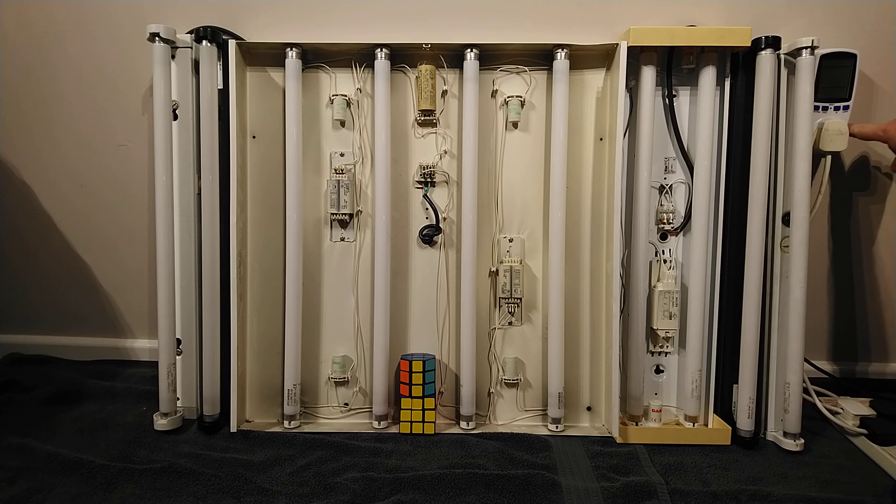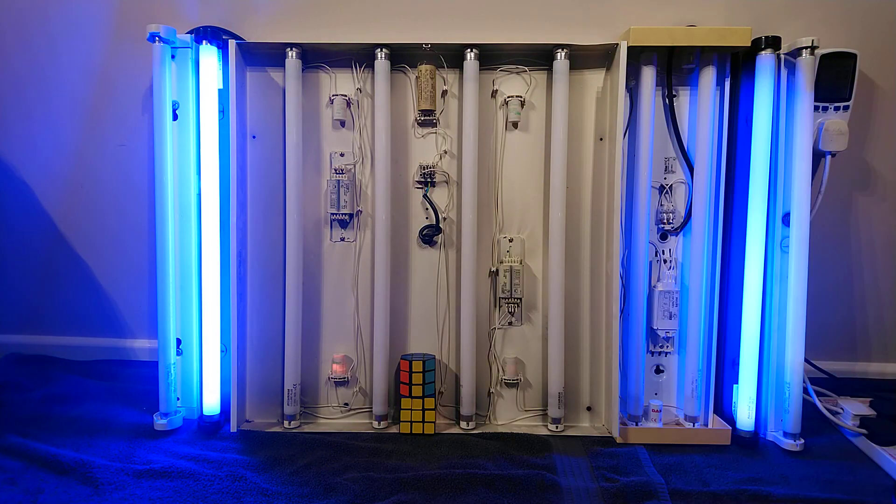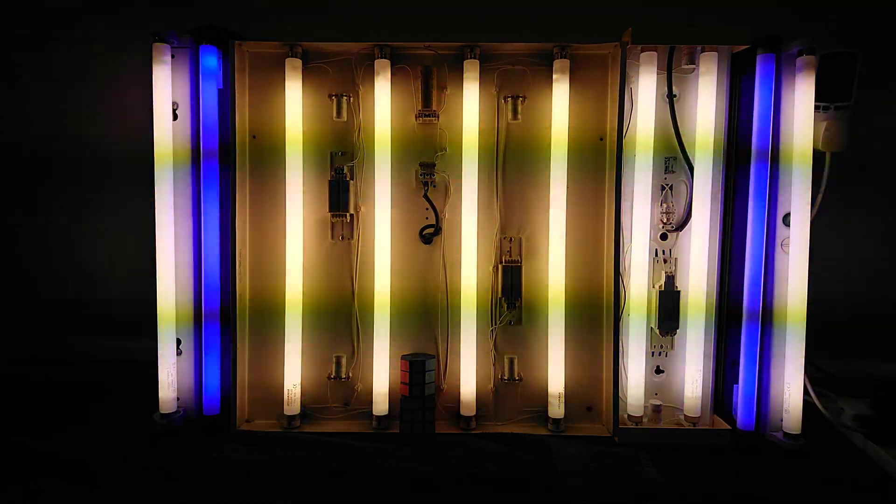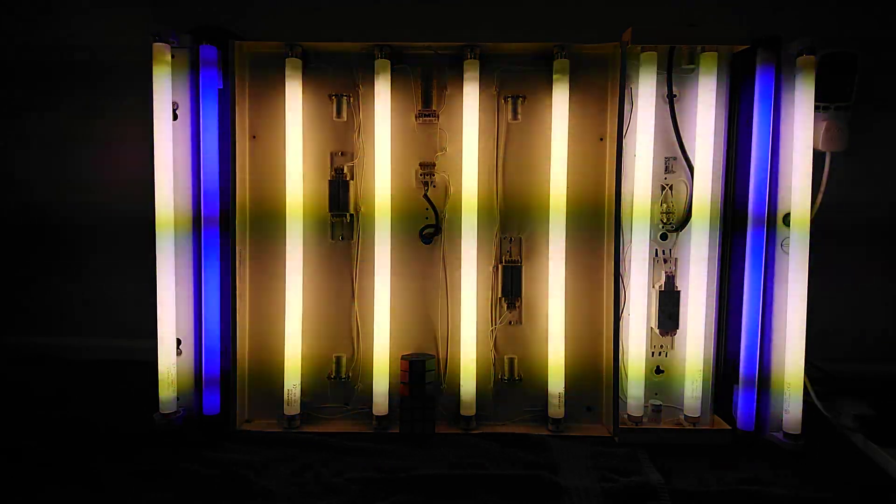On three — one, two, one, two, three. Always good when you turn these on because they never seem to come on in the same order each time. Anyway, thank you very much for watching. I hope you liked this video of the mass startup of these T8 two-foot fluorescent lights — 16 and 18 watt, white and blue. See you again soon, goodbye!